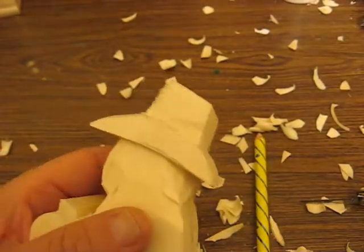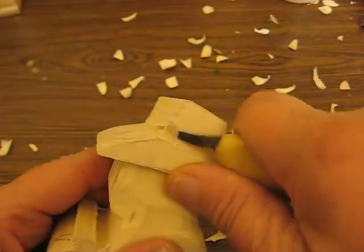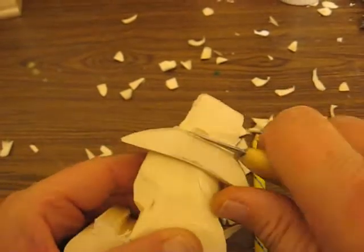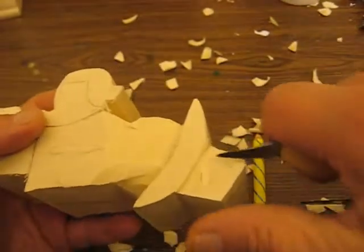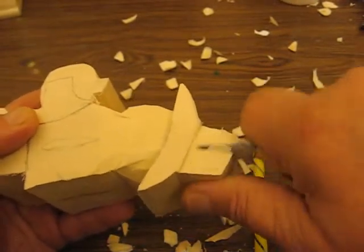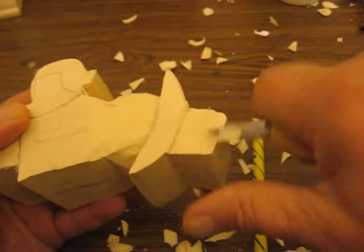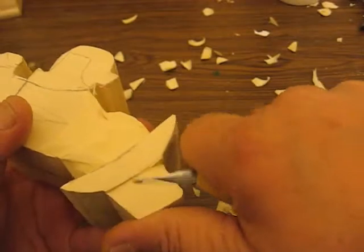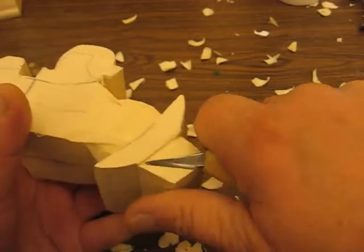Let me get another knife here that's a little easier — a little smaller knife. Sometimes these detail knives cut really nice. I put a blog post about how many knives people have. It's really amazing how many different knives a carver can have, and it's a lot of fun. I find these knives at a lot of different places.